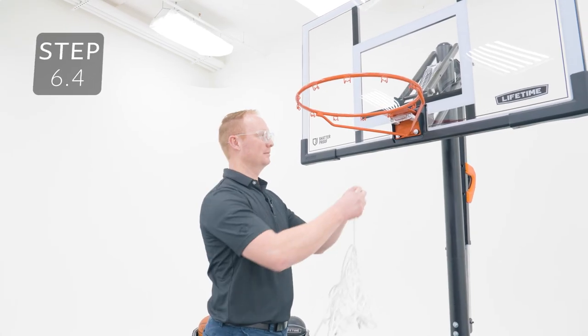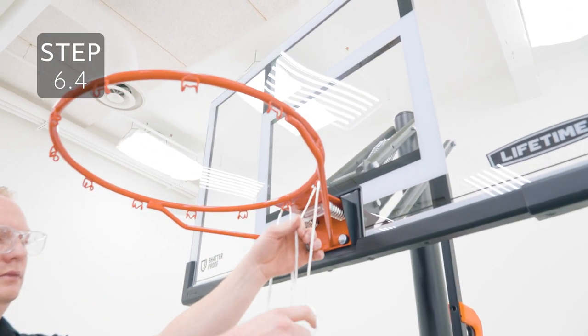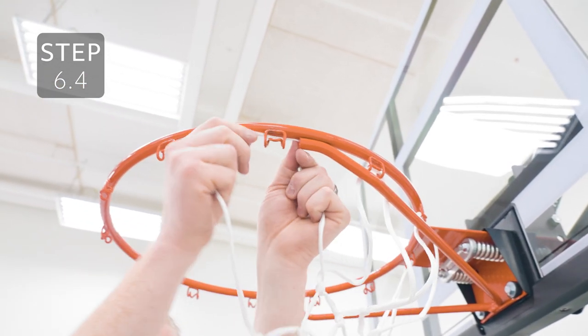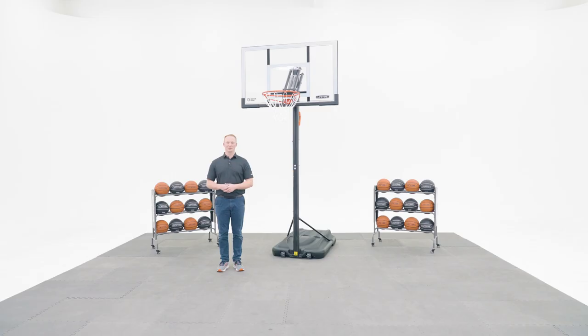Now you can add the net to the rim. Thank you for watching this video on how to assemble your Lifetime Portable Action Grip Basketball System with a 54 inch polycarbonate backboard. If you found this video helpful, give us a thumbs up. For more content like this, subscribe to our channel. If you have any other questions, feel free to reach out to our customer service team and check out our other awesome products at Lifetime.com.